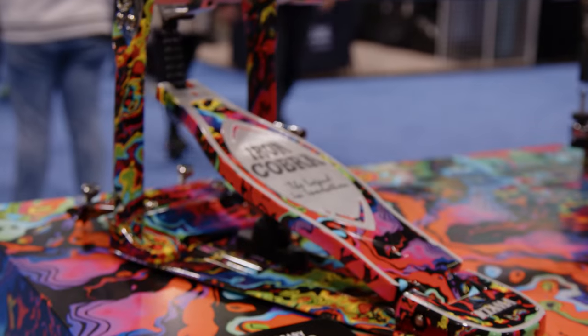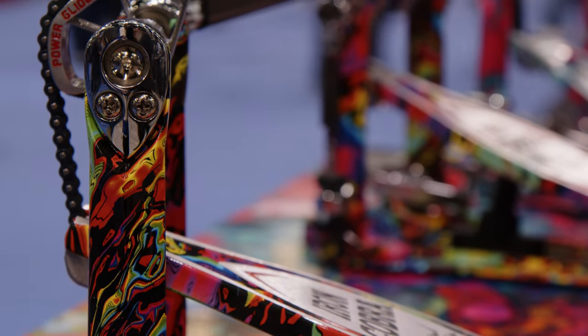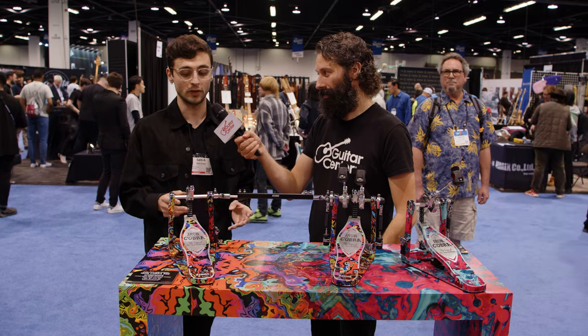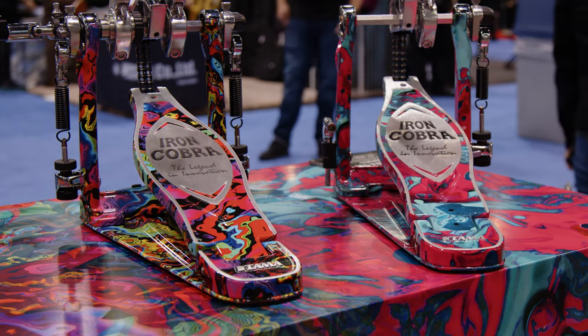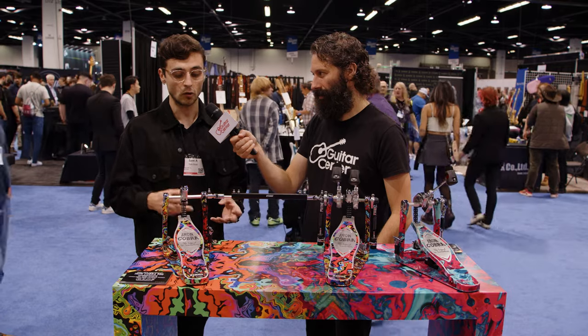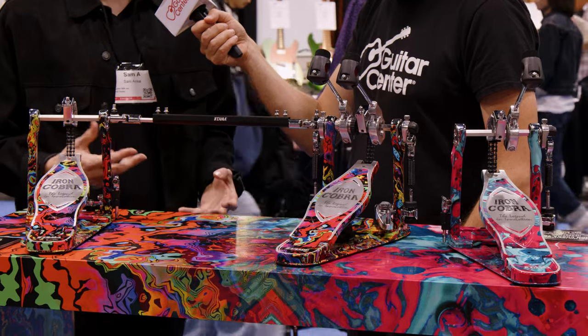I'm doing great. I'm really happy to be here. All right, decidedly different looking Iron Cobra 900s. So for these pedals, we did water transfer painting, which means that every pedal is going to look absolutely different. We have the psychedelic rainbow, and we have the marble coral swirl. They all look really cool. We have it in the double pedal and in the single pedal version for both.